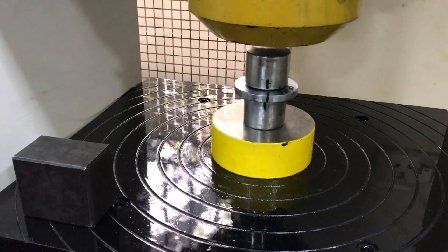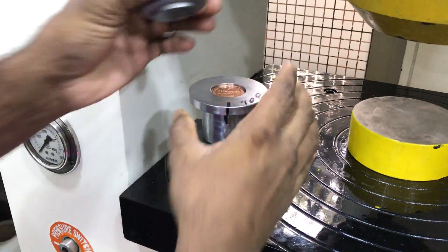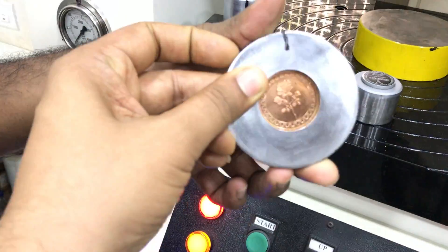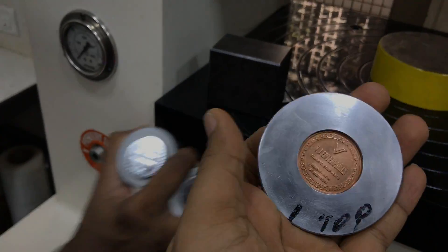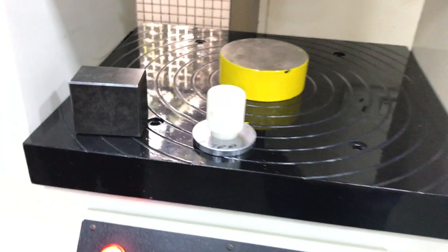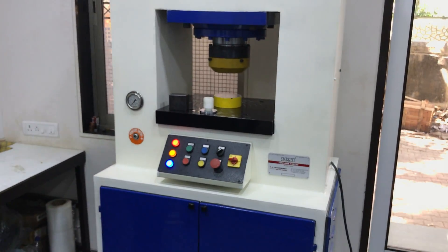Now we will check the die. The coin is printed. With the help of a nylon collet, you can remove the coin. This is the nylon collet which we supply with the machine. So this is the 100 ton semi-automatic hydraulic coin press.